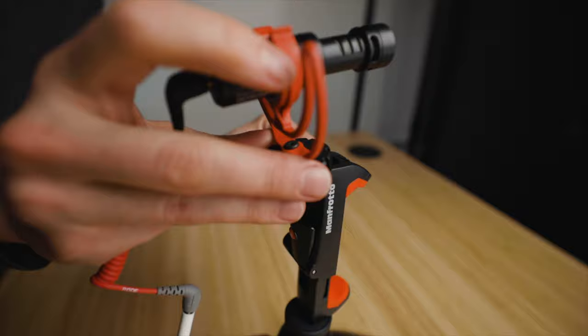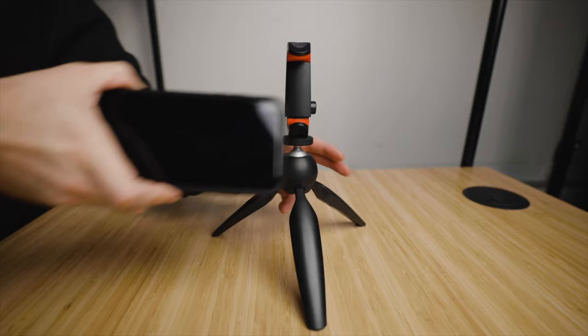I also have the Manfrotto clip here, which allows me to put the microphone in the hot shoe mount. As well, you can just extend the size of the clip depending on what kind of iPhone or Android you're using, which is great.